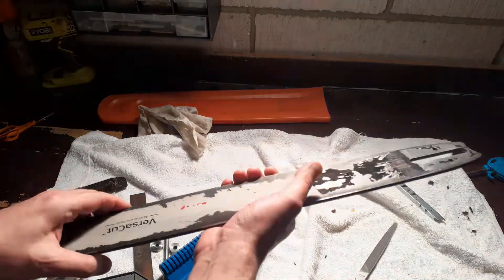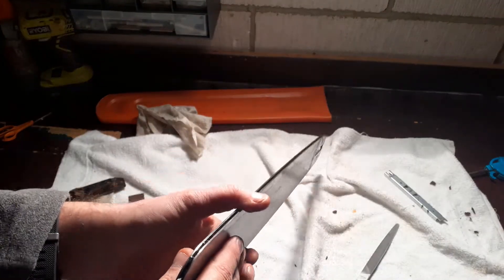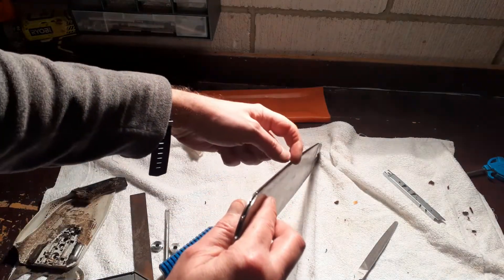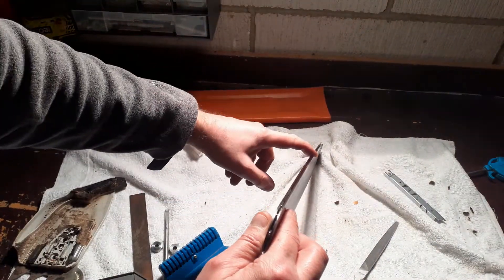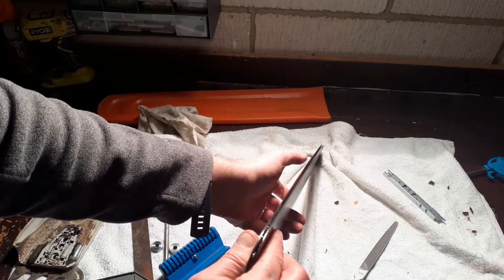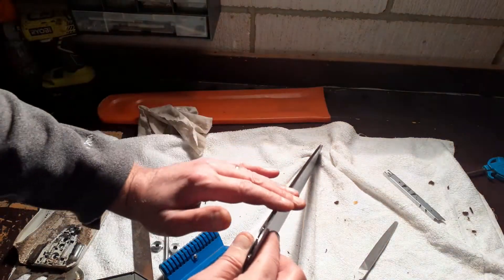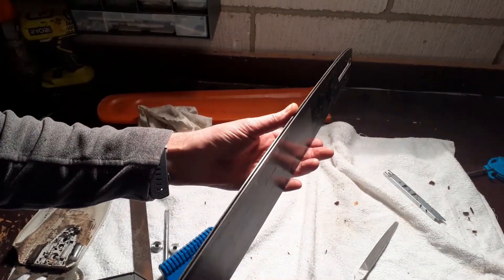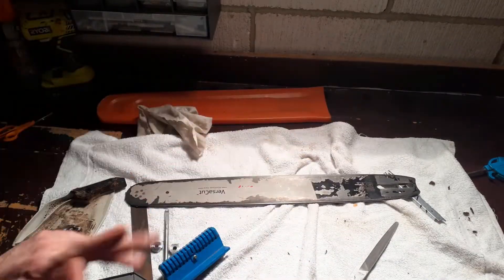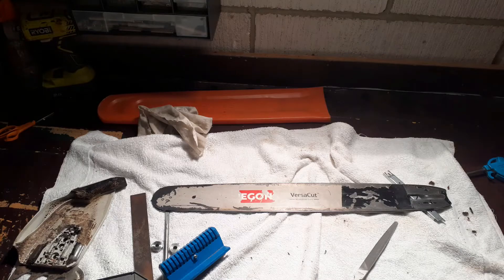That bar is now cleaned, dressed, and good to go. One thing I will say: if you've been neglecting to dress your bar properly you may find that you get secondary grooves on the rails. You must get rid of those. When you run your finger across there, those two rails should feel flat — they should not have a profile. If you don't dress your bar regularly you'll find that you will get secondary grooves. That's all good. Put this all back together and we're good to go. Thanks for watching. Please remember to like and subscribe.